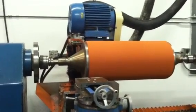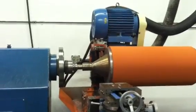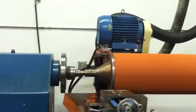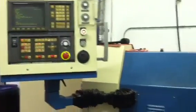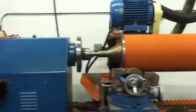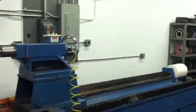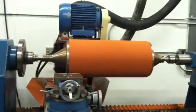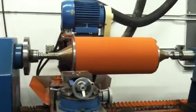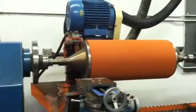Today we're going to demonstrate how we grind a roller. The machine being used is a Remco CNC grinder capable of grinding rolls 15 inch diameter up to 12 feet long. This particular roller that we'll be grinding today is covered in an 80 durometer red silicone rubber, and our demonstration will begin now.